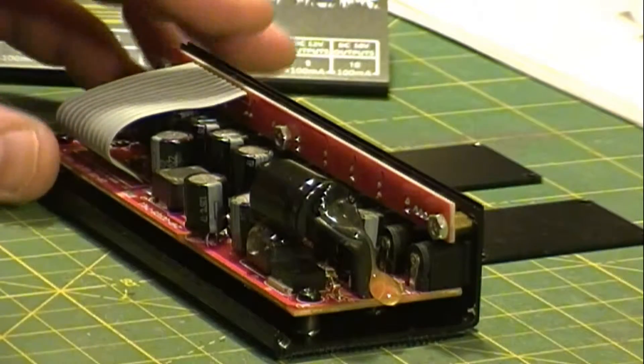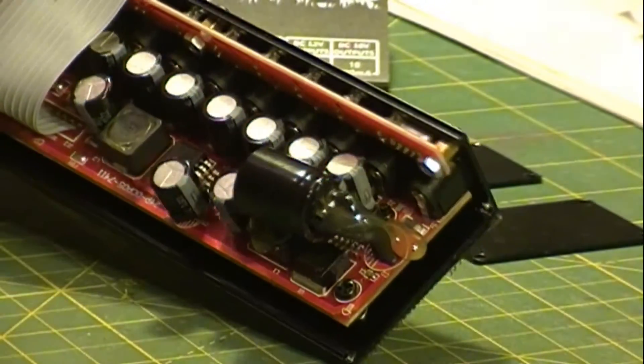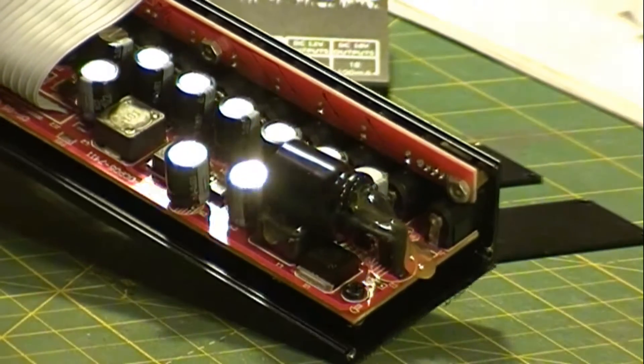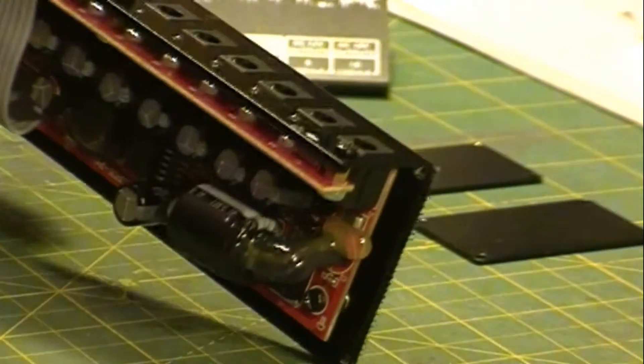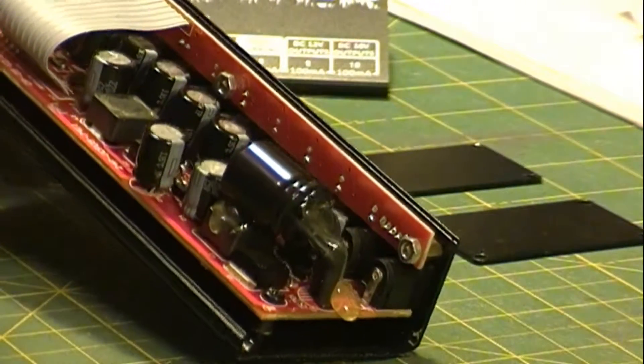So I upgraded this power supply by changing all the capacitors out. I put this one large capacitor in here — they're a little bit larger size because these are 35-volt caps, hoping to get a bit more life out of them.